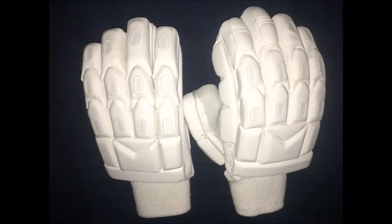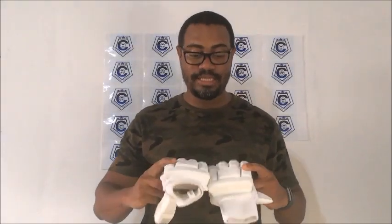Also included is toweling on the inside for extra comfort and padding, and a split-finger tongue for comfort and flexibility. They are true to size — this is a men's right hand and it fits perfectly for me. The quality of the glove looks great.